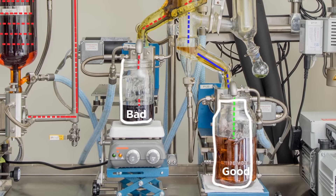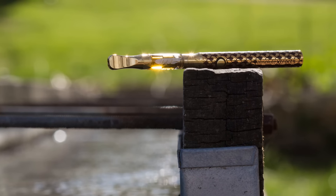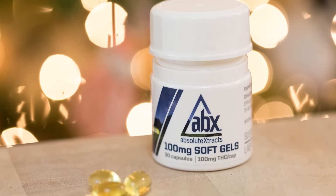Here we can precisely separate the cannabinoids from any unwanted materials or compounds. The good and the bad go their separate ways, and we end up with beautiful distillate cannabis oil that can be used in a variety of products from edibles to vape cartridges to soft gels.